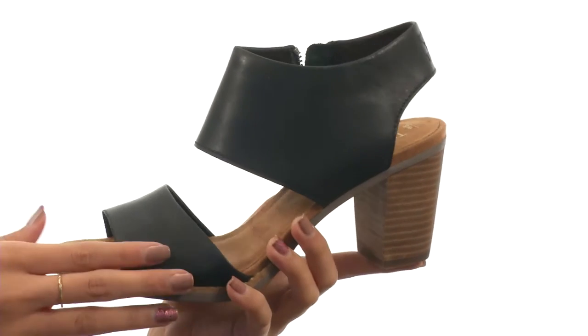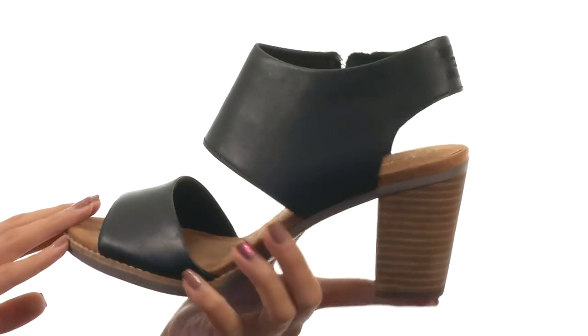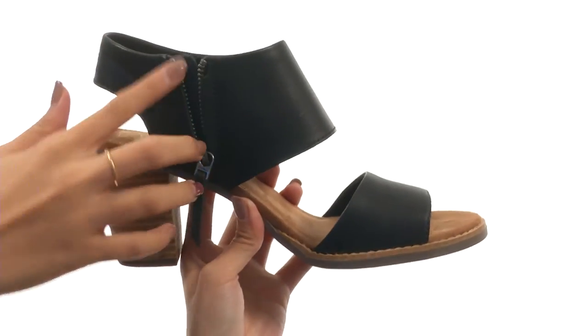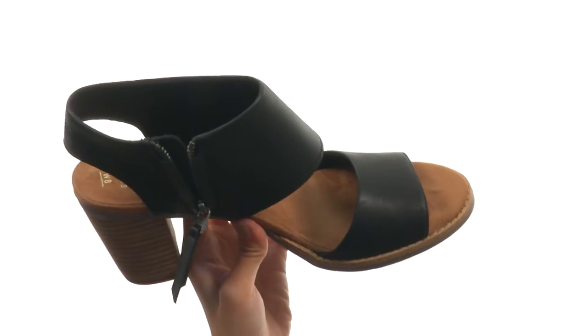This shoe is made with leather uppers and is also available in suede. You have this open-toed silhouette along with a really nice and thick ankle strap, and there's a zipper along the instep for easier on and off access.